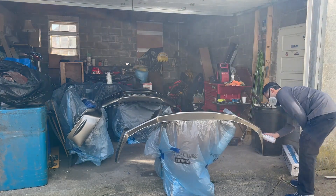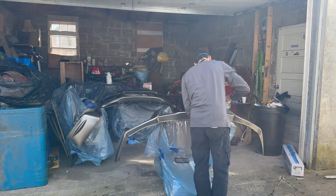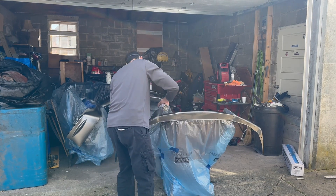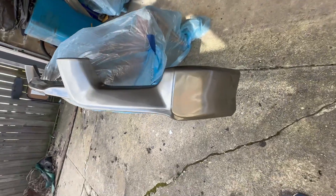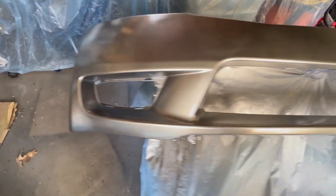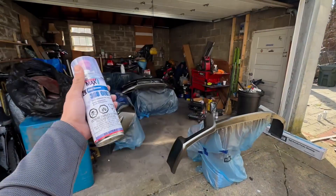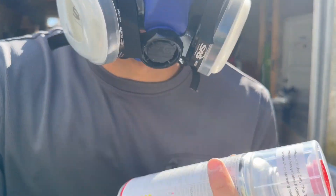That is coming out cleaner than I thought. Second coat on the rear lip and the front lip — the bumper is about to get its second coat too. Doing all of this in my garage.